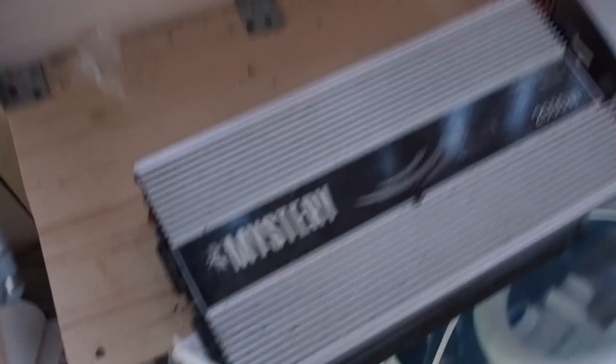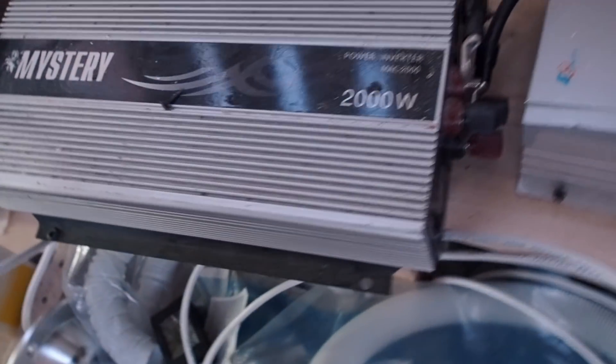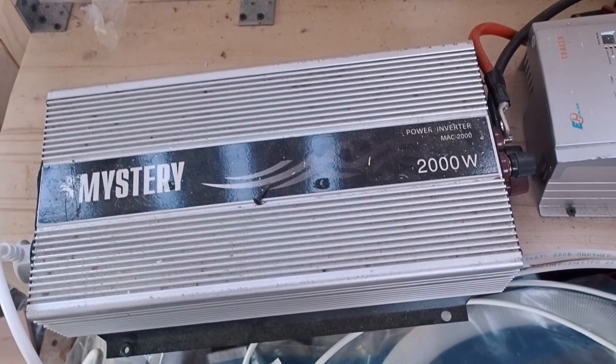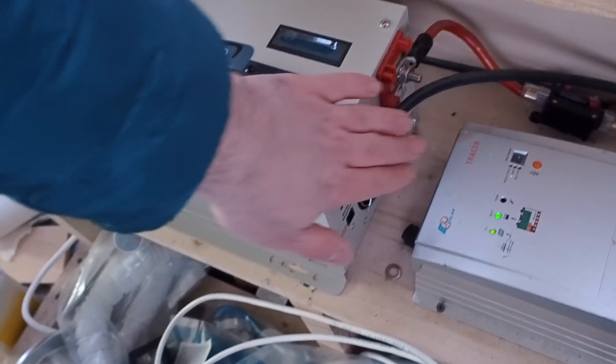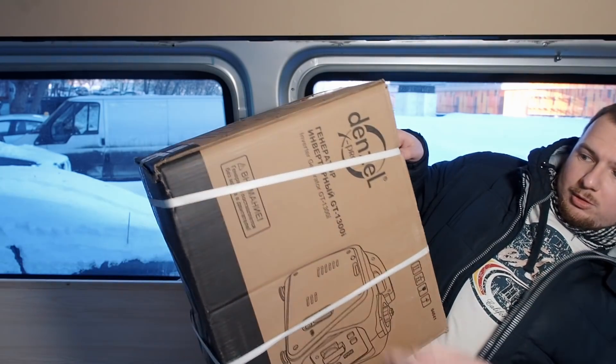Now I need to install it. My current inverter is a 2kW modified sine inverter — it works fine, but it doesn't have a battery charger, and that's the feature I'm looking for now. I've connected my new inverter to the batteries with minus and plus. It's 2 days later, the weather is much warmer today, I got a haircut, and more importantly — I got my power generator.